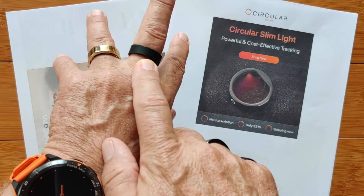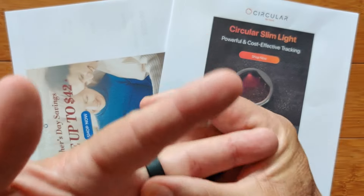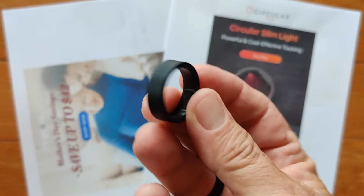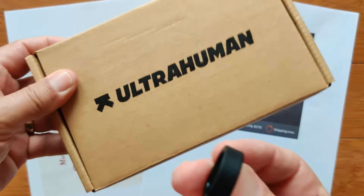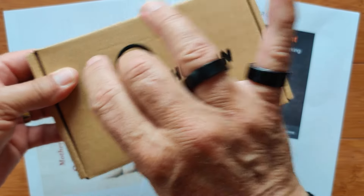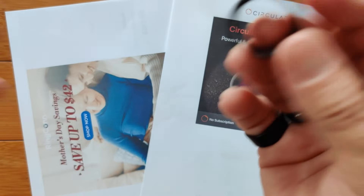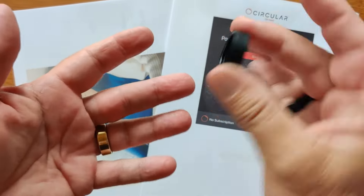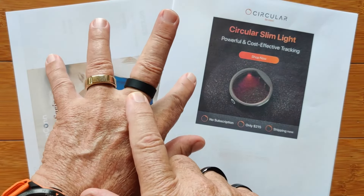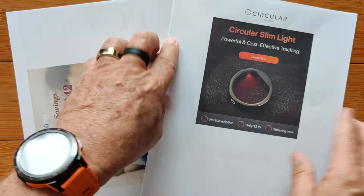The Oura Ring. The UltraHuman Ring — this is actually from the sizing kit. We are going to talk about how to size any of these rings for your finger, and that's coming up at the end. We've got a full review of the UltraHuman Ring on the way. And we've got RingCon and Circular here.